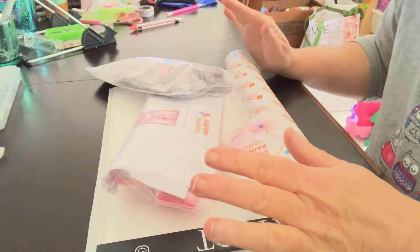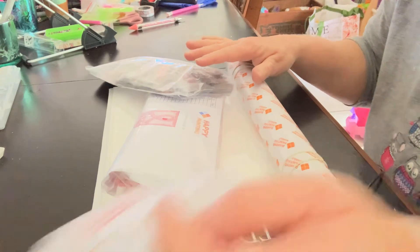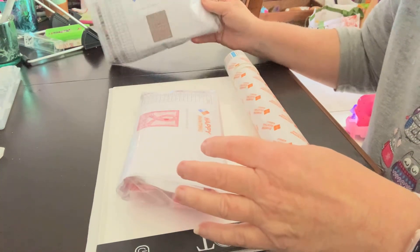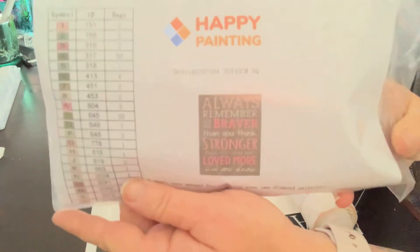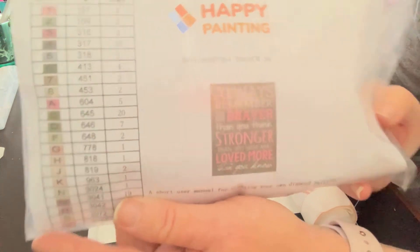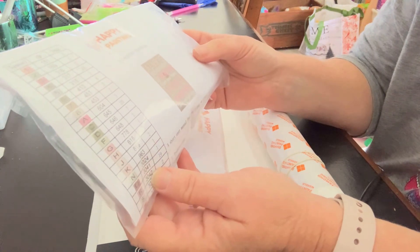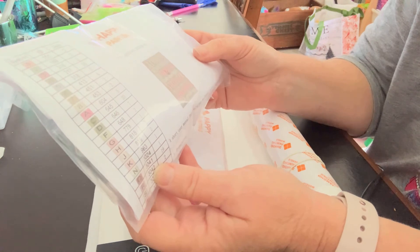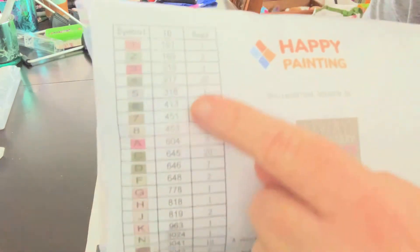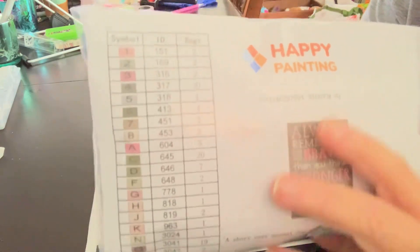When happypainting.com had these two paintings come up, I just could not resist. I'll show you the pictures on the paintings. This one shows what the image is going to look like, and it says: 'Always remember you are braver than you think, stronger than you seem, and loved more than you know.' And that's square diamonds for that one. Here are the key codes for the diamonds — they have DMC codes and the number of bags in each one.